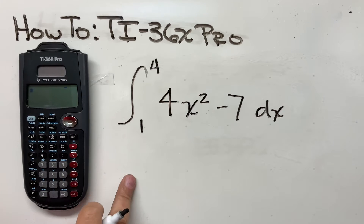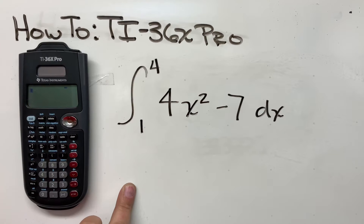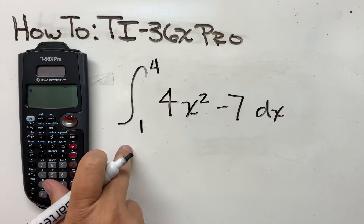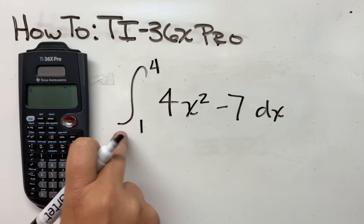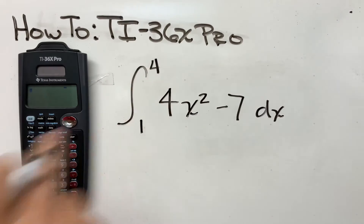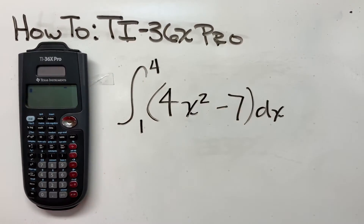Welcome back. Here's another quick video on how to use your TI-36 Pro, and today we're talking about how to solve integrals on our calculator. This is a pretty simple function — we want to take the integral with limits from 1 to 4 of 4x squared minus 7, with parentheses around that, dx.